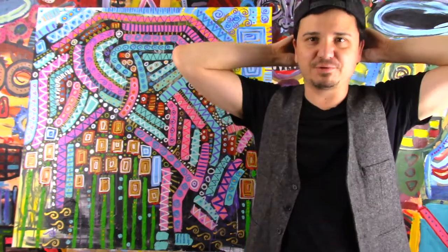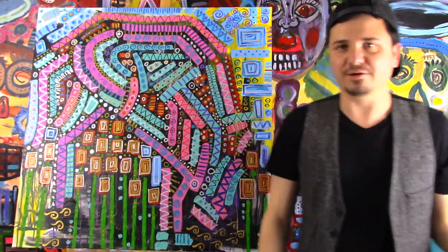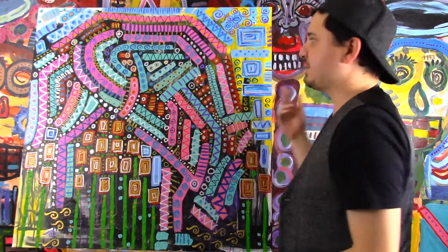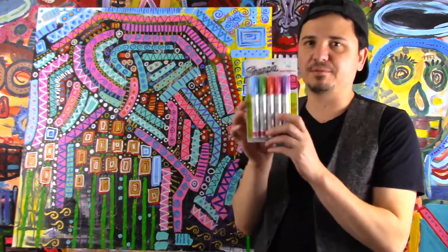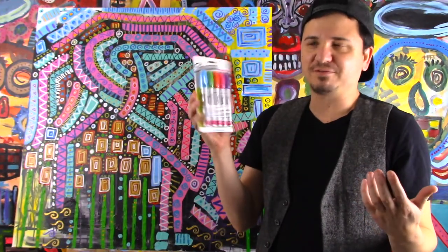Now I'm doing a painting with pattern — pattern is any time you repeat shape, form, color, or things like that. So I've been doing a mixed media painting. I've been using acrylic paints, but then I also discovered these Sharpies that I bought at Hobby Lobby and it's easier to do all this design because you don't have to paint it out.